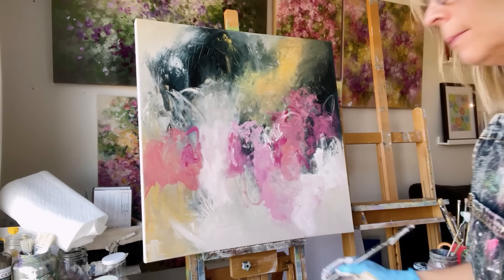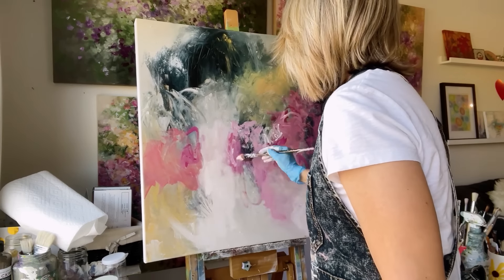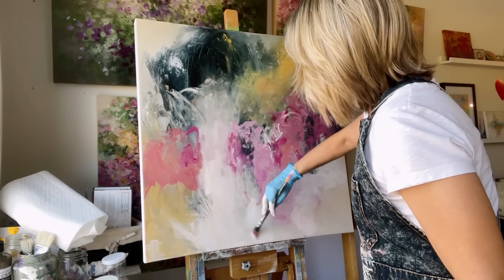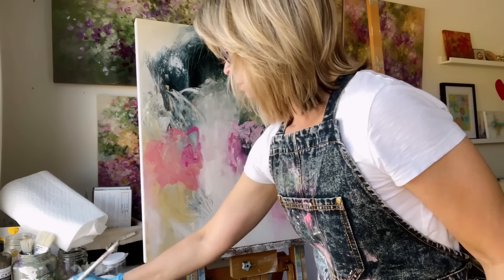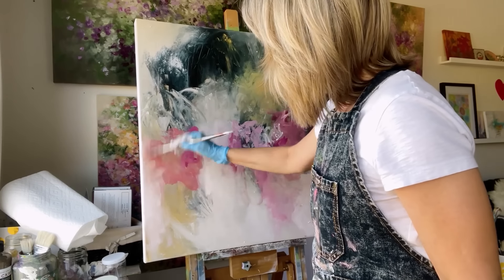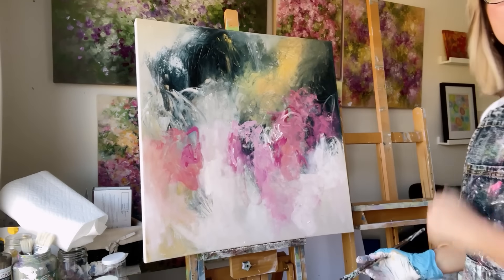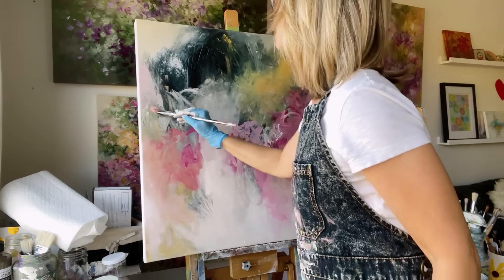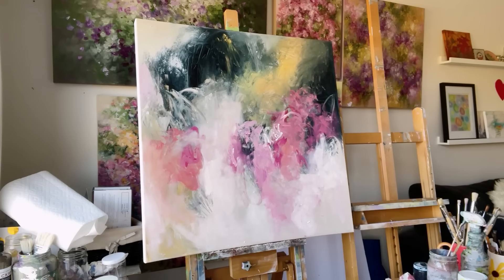Now I'm using my favorite number 10 Filbert Brush with a glazing liquid, blending that white into my canvas just to soften things and get rid of some of the texture. Some areas, if they get too much texture, can be a little distracting. I always find it more interesting to have some areas that are very blended and soft, and then some areas that have a greater degree of texture and contrast. This also helps to create a sense of depth in my painting.